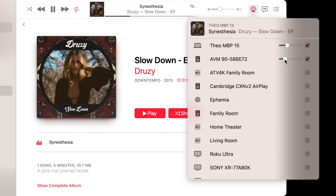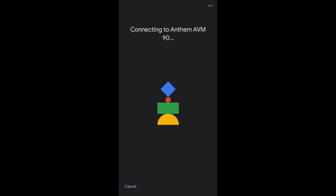I could stream directly to the AVM90 8K or group the AVM90 8K with other AirPlay speakers or even Apple TVs. The same is true with Chromecast devices.